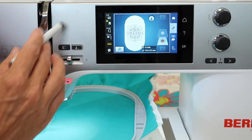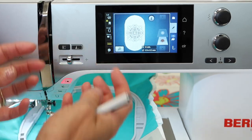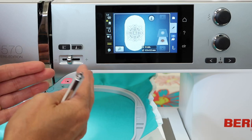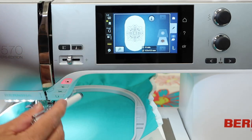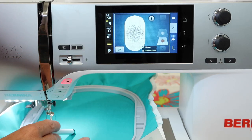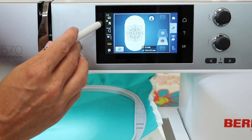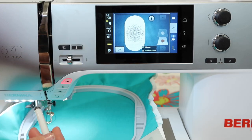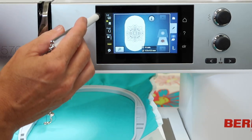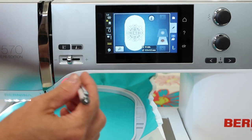That means we want the top thread to pull to the back side, and the bobbin thread is in charge of making sure that thread is pulled all the way around so we get the prettiest looking stitch on the top. Do remember that if you see any bobbin thread coming up on top of your fabric, you can touch that while in embroidery stitch-out mode and reduce it down. Over time, if you haven't had your machine serviced for a while, you'll want to have it serviced annually because tensions do loosen up.